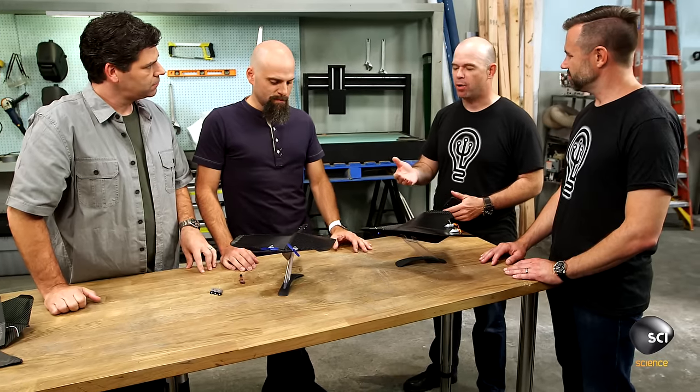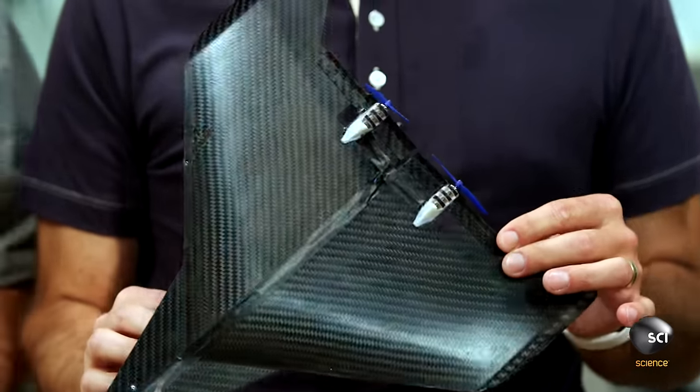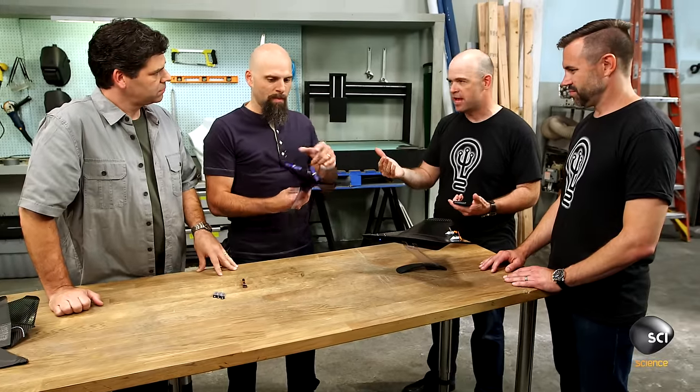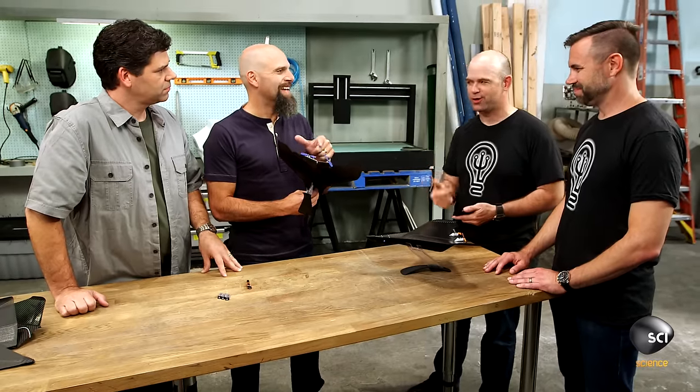One of the first things to break on most of these planes is the control surfaces because they're very delicate. By doing away with those, we've upped the durability incredibly because there are no moving parts to snap off or break. Just two — propellers are the only moving parts, and they're pretty durable.